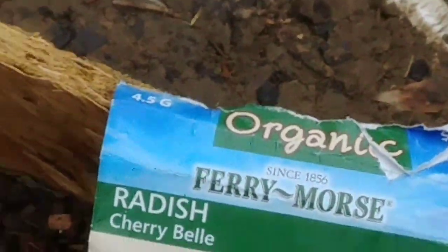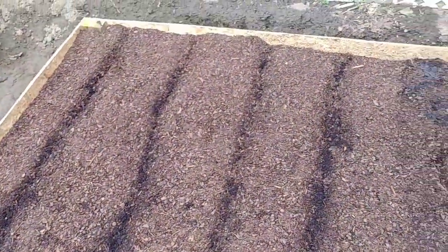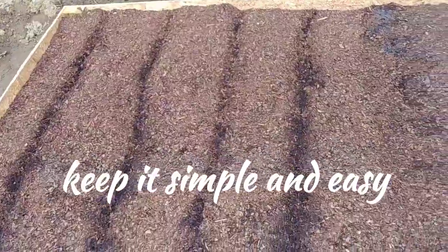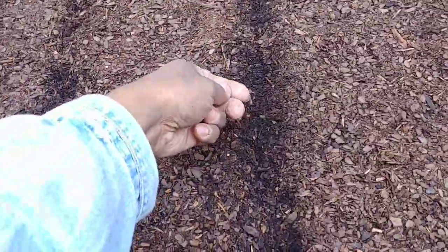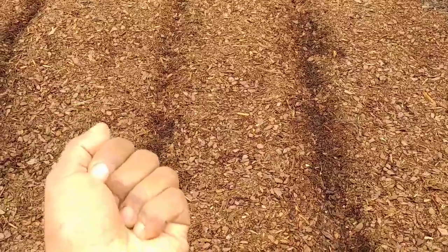Basically guys, there's really nothing to planting your radish seeds. I'll just drop a few in the trench like so, and then I'll come back and smooth it over and water it in. I'll bring you guys right back when I get these planted in.